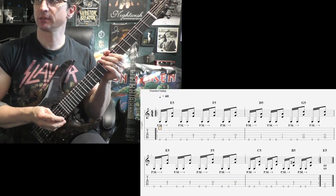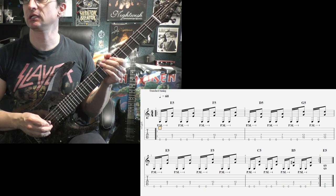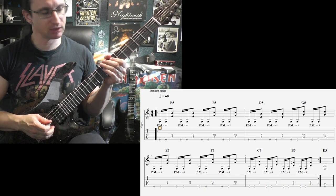Alright, here we go. 60 beats per minute, number 1. 1-E-N, 2-E-N, 3-E-N, 4-E-N...